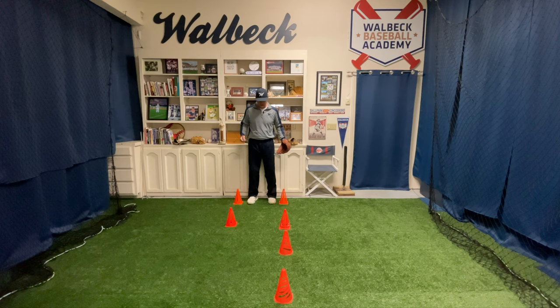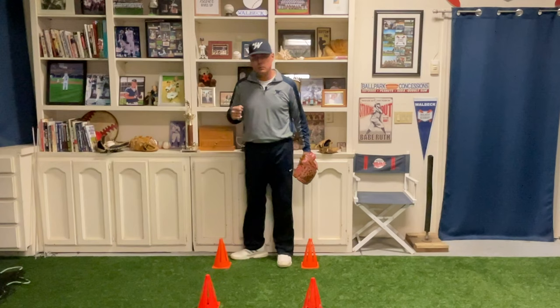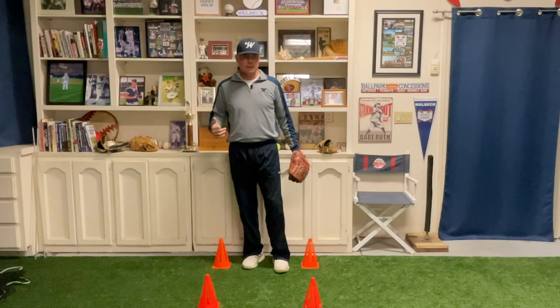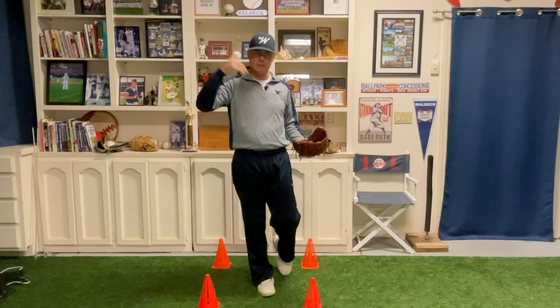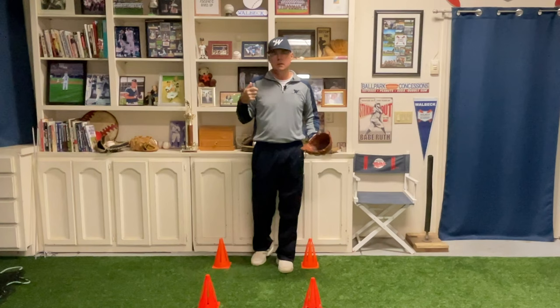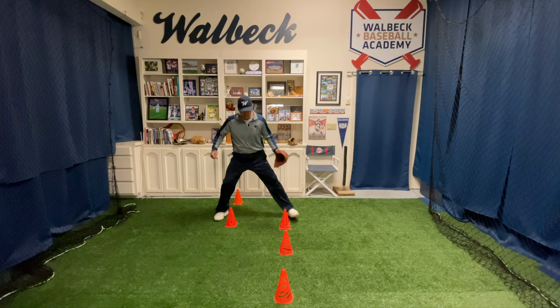They're going to go right, left, right, left, right, left — just like that. Right foot goes to left, left goes to target. The reason we do that is because it gets us closer to the target and keeps our direction going towards the target, which is going to help make the throw easier, keep us on line with our throw, and help the fielder follow their throw towards their target, giving them a much higher success rate making the routine play.